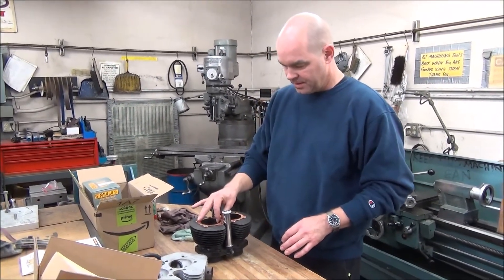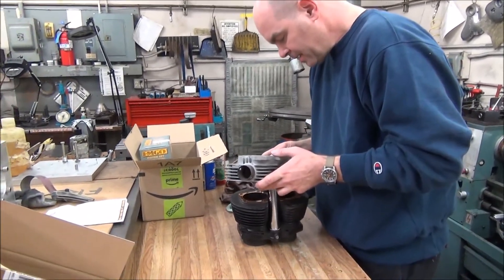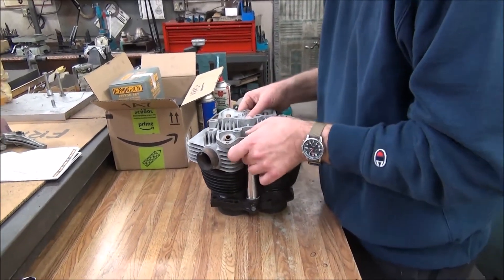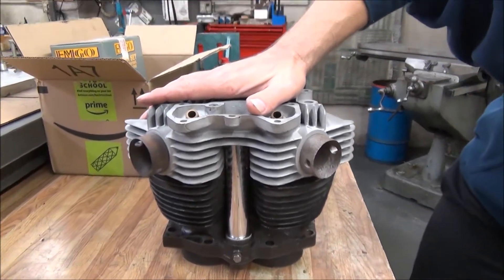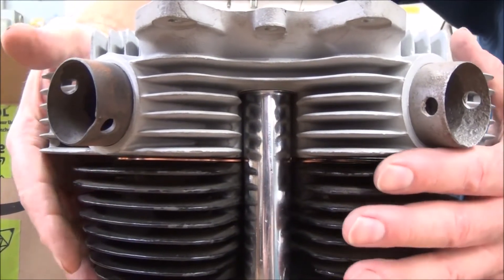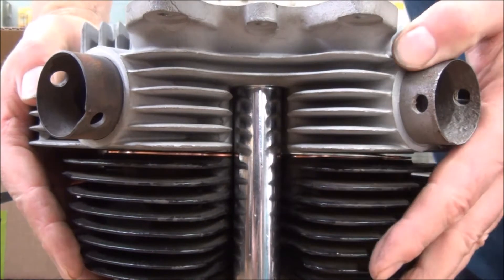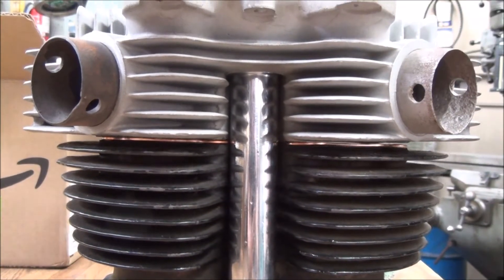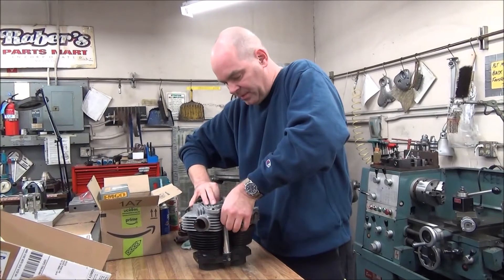We've got a standard head gasket here, and I want to show you what happens when we try to install this. What we want to illustrate is how much stack height we have with the stock tubes. Nick's going to try and get a shot down here where I can illustrate the fact that we've got too much stack height, so you can see this amount of rock in here. If I try to squeeze that down with my hands, it's not going to happen. I'm putting a great deal of pressure on there, and there's no way that we're going to get that to come down reasonably until we bolt it down, at which point we're going to either squeeze out the seals or bend the head or bend the pushrod tube to create some kind of a problem.